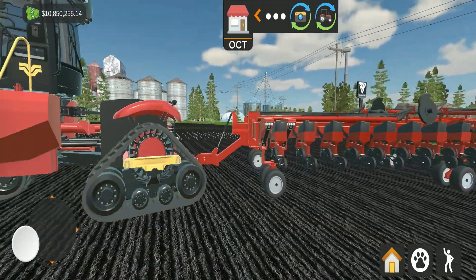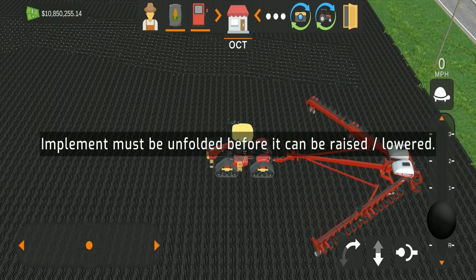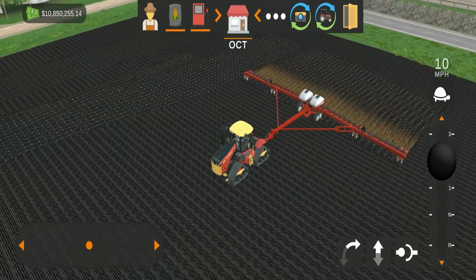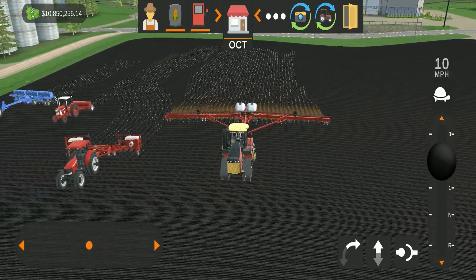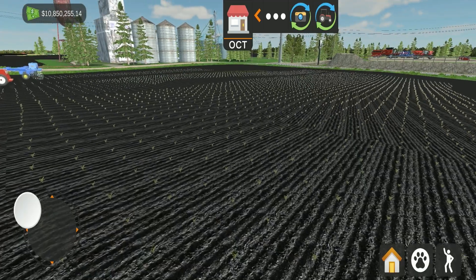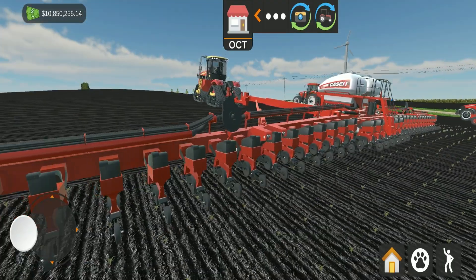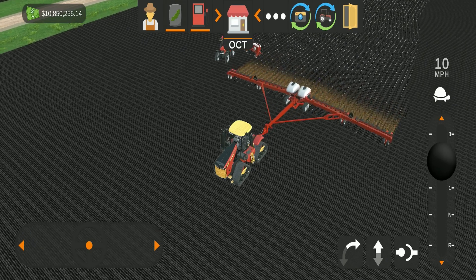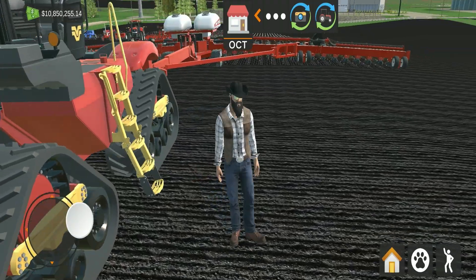Now for the behemoth — the large Case IH planter. To operate: hit the unfold button, once unfolded hit lower, then you're planting. This thing can most likely do most of the starting fields in about three passes. It produces nice, perfect straight rows, and the 3D model is outstanding in my opinion. Hitting the corn button switches it to soybeans, and it plants those just as well.